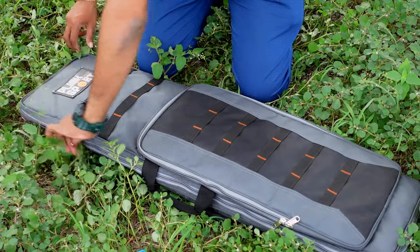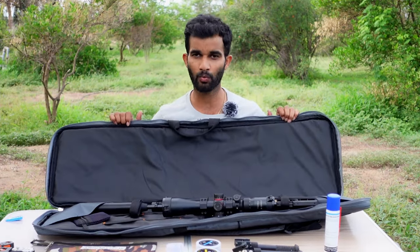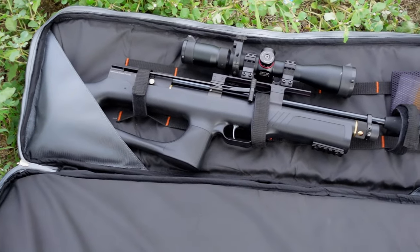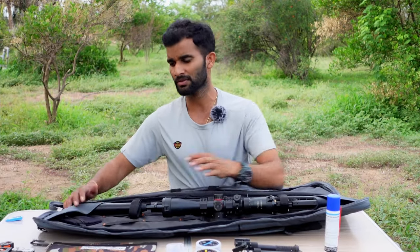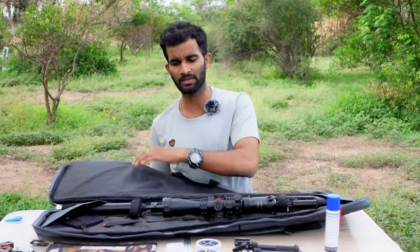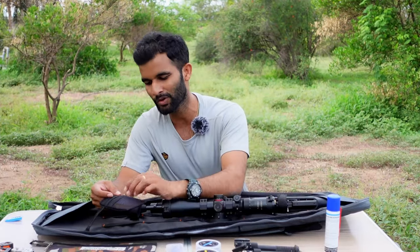Now let's open the bigger compartment. It has a long zipper opening the case wide so you have free access inside. There is a small pouch where I place the buttstock of the air rifle. I have a PX 120 Minator here with an extra-long suppressor, and even with that it accommodates very easily — I still have about three inches of space left, so an even longer rifle could fit. Inside there are very good, thick foam paddings so your air rifle is well secured.